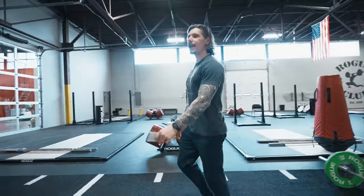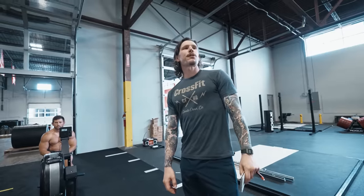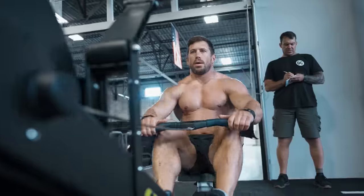All right guys, last run. Thank you guys for a great week. This is it. Here we go. Starting in three, two, one, go.